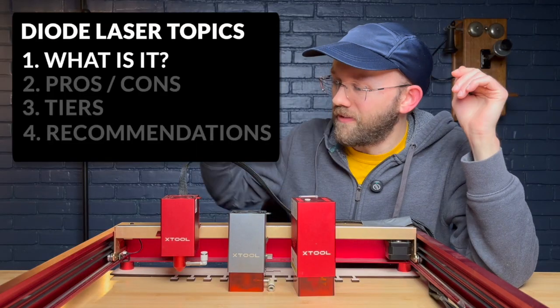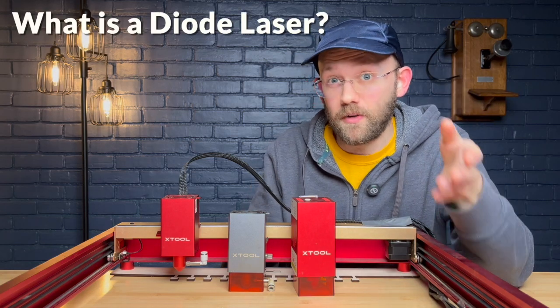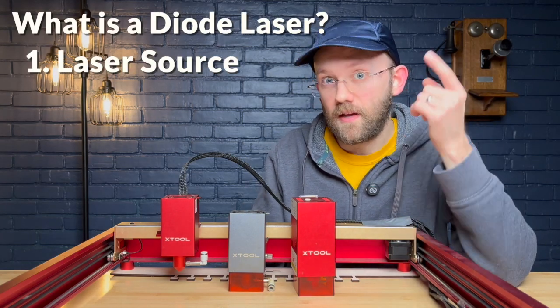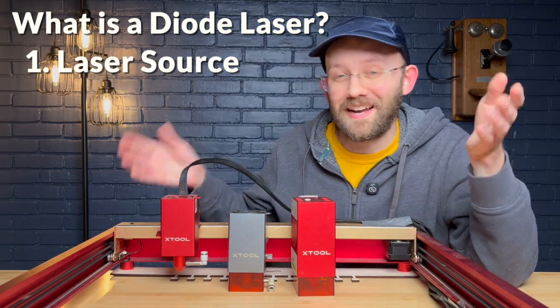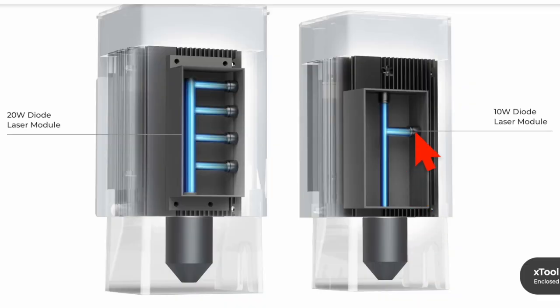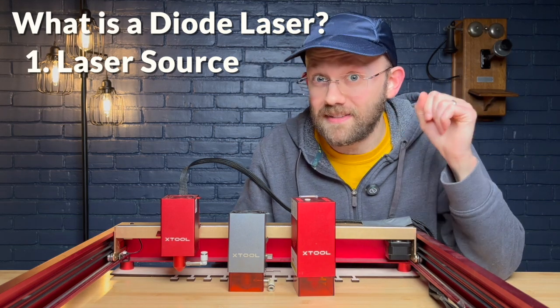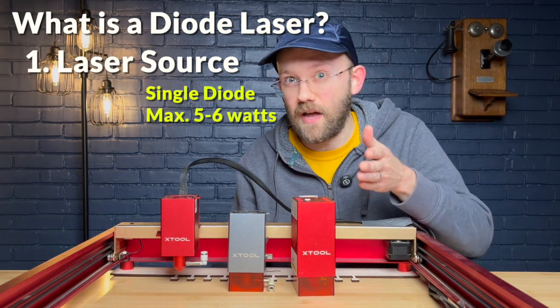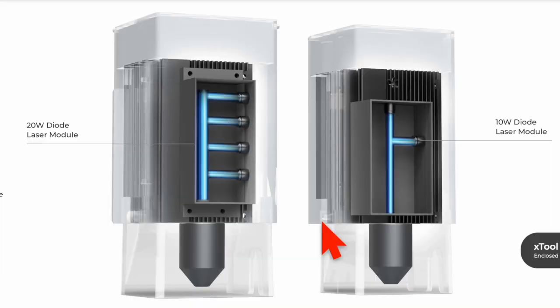Here we have one example of a 10, 20, and 40 watt diode laser module. What makes a diode laser a diode laser comes down to two main things. Number one is the source of the laser — for these it's a tiny device called a diode, basically the same technology used in laser pointers. However, the maximum wattage for a single diode is usually five to six watts, so they put multiple diodes inside the module and combine the beams with little mirrors to get higher powered wattages.